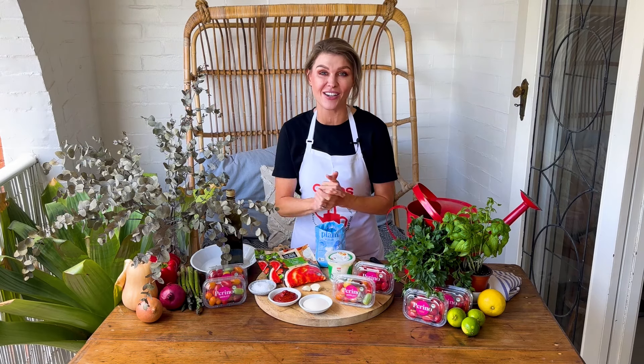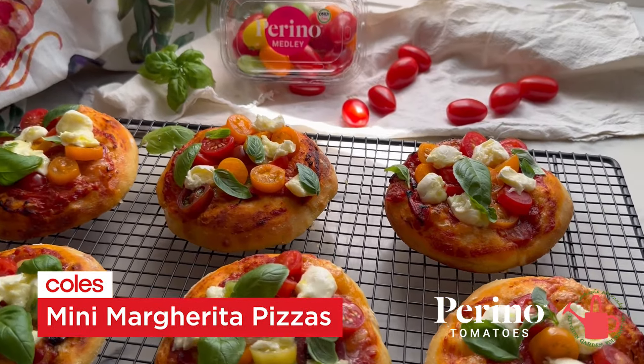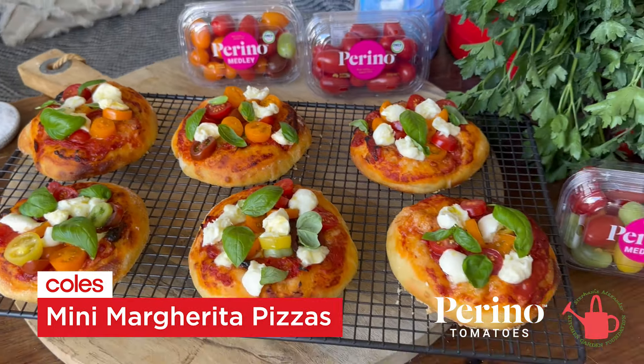Of course they're great just for snacking on, you can throw them into a salad, but I think they're really good on a pizza. So I'm going to cook for you now my mini margarita pizzas.